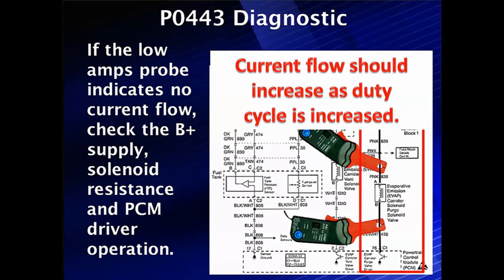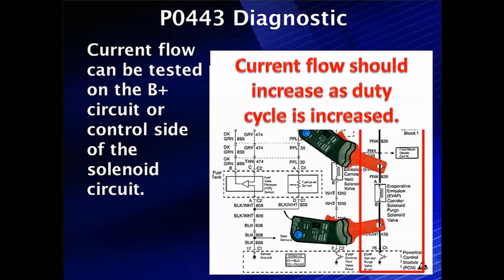We're going to cover both shorted circuits and opens. We could use a low amps probe, which will tell us the current flow. If we had a shorted control circuit, we would have current flow all the time. So if the low amps probe indicates no current flow when we try to turn this on, we need to make sure B+ is there, check solenoid resistance, and make sure the PCM driver is working. We're using bidirectional control, telling the driver to turn the circuit on, but we don't know for sure the driver is functional at this point. It's very rare for new drivers to go bad, but it's always possible.